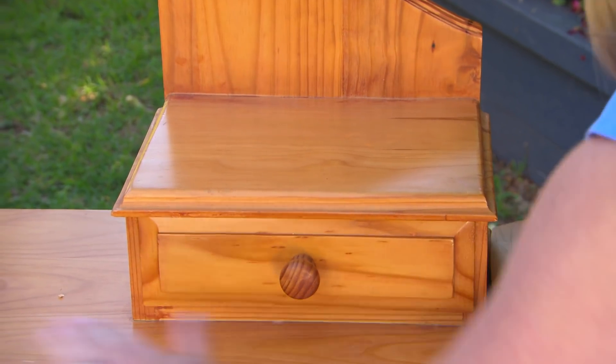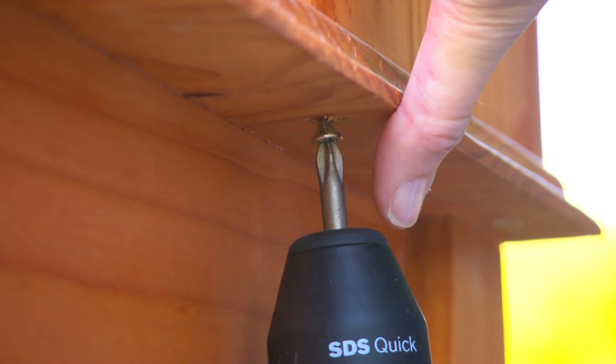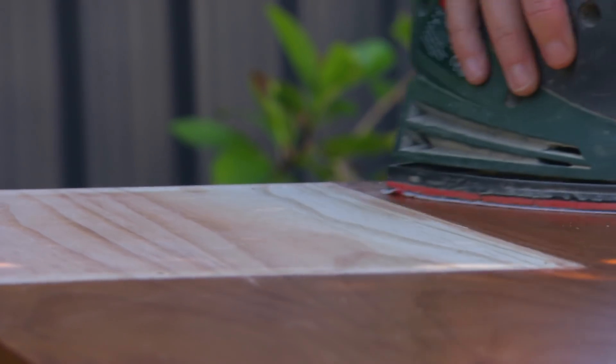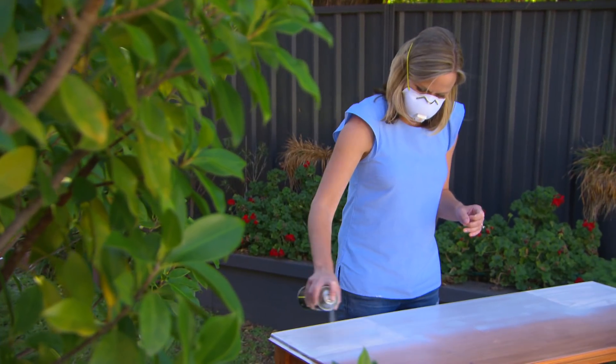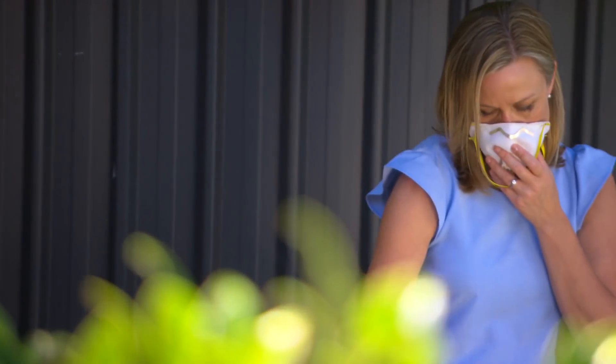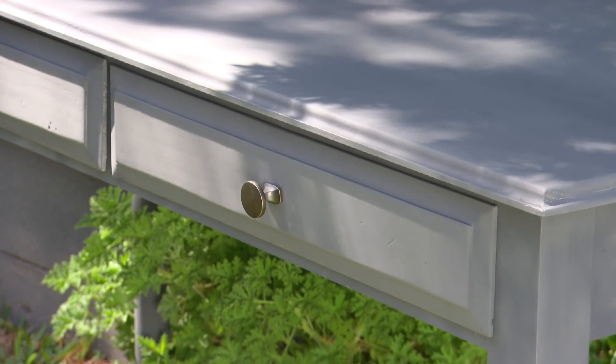I do want to modify the top, so I think these need to go. Give it a light sand, hit it with a primer, then over the top with this beautiful chalky grey. It does look grey, but it's not hard when you start with grey bones.